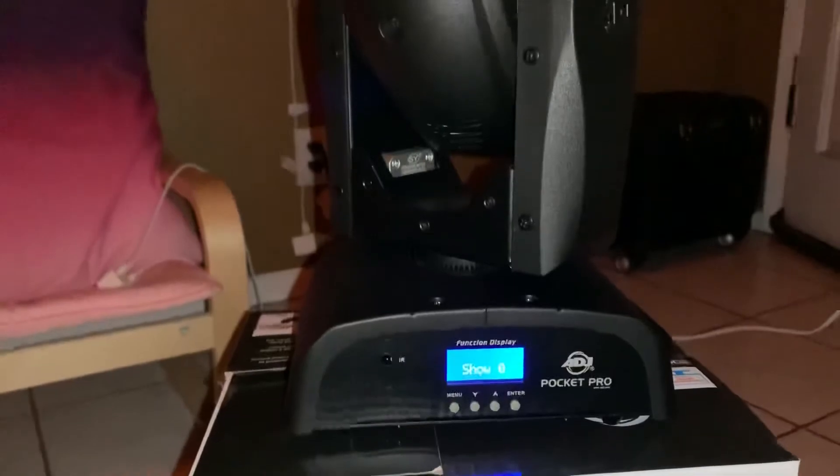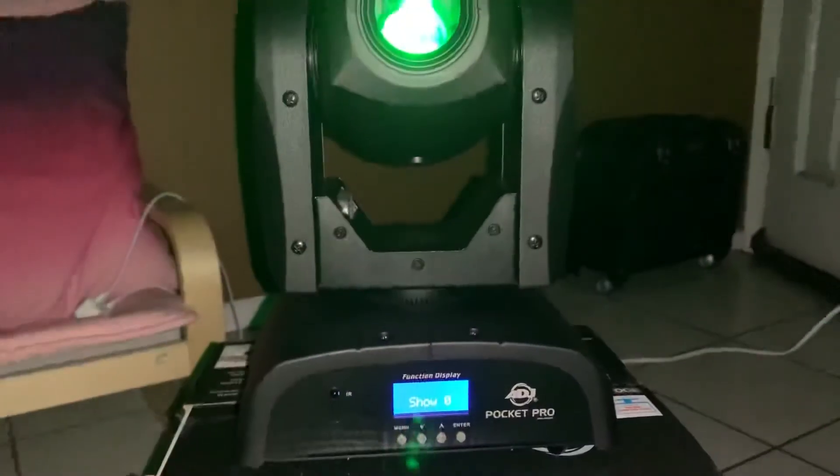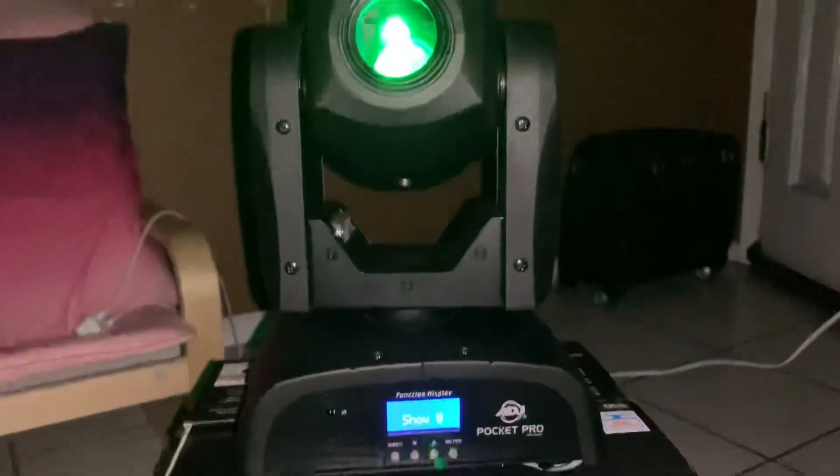Tell me what you guys think about this light. Subscribe and like. Thank you for watching.